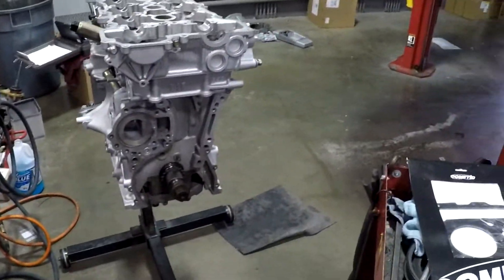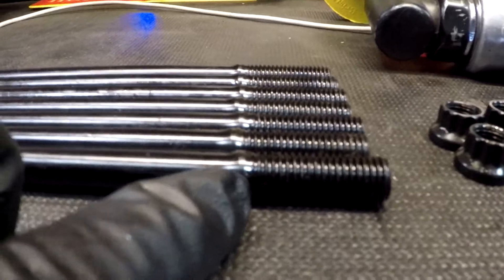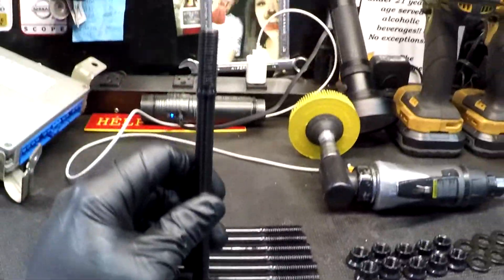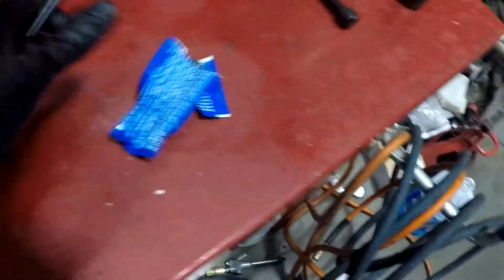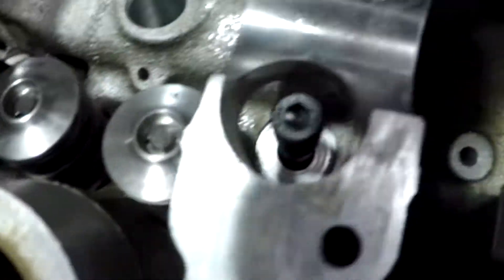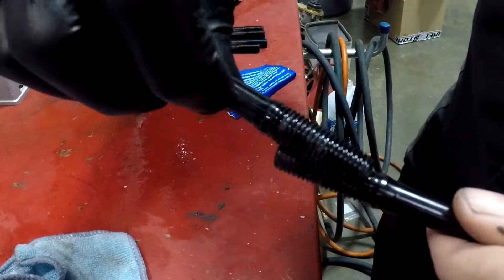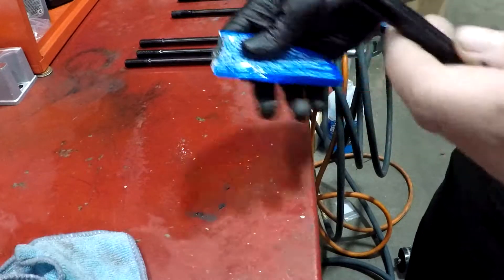When using ARP head studs — this is very expensive hardware — make sure you follow their instructions and that the parts aren't damaged out of the box. Notice the two different thread pitches: it will only go in one way. On an SR20 that little shoulder goes toward the bottom. Lube them up with ARP assembly lube, drop the stud in, and hand-tighten only using the allen head at the top. The instructions say do not over-tighten — just get them snug. Do the same for all of them.